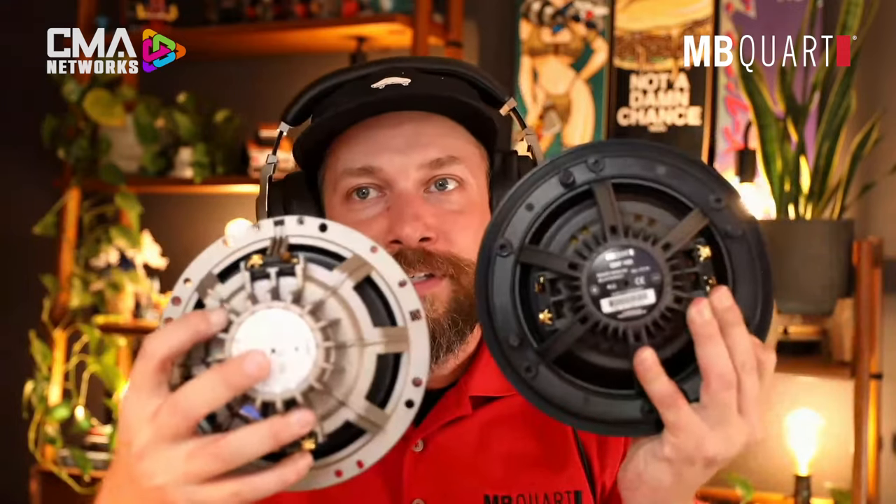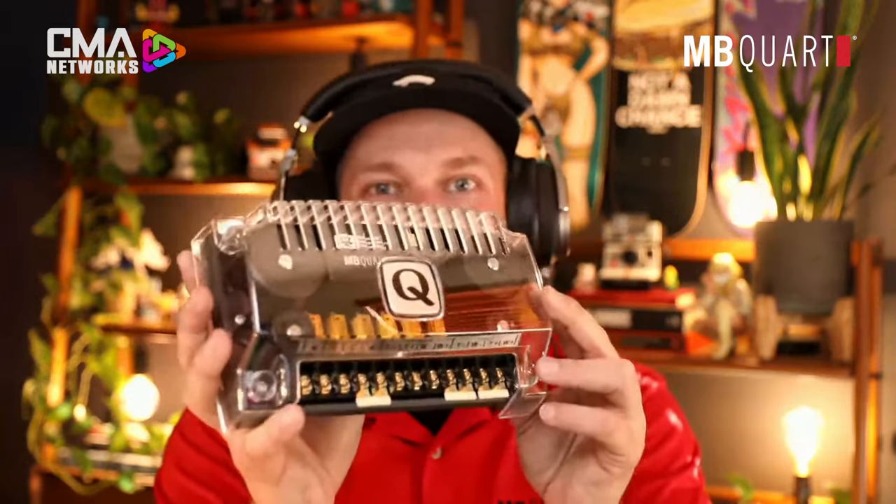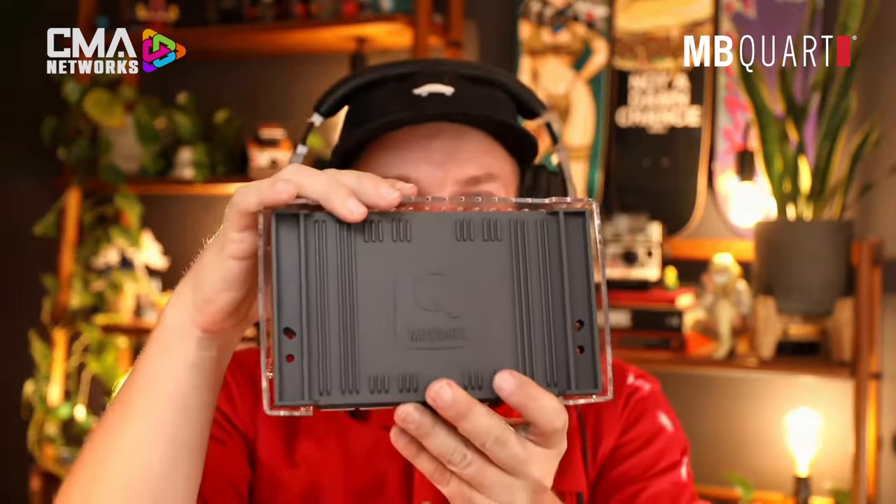Absolutely, Ben. We took and looked at all the original MBQuart Q series and reverse engineered it. If you look, it's very similar baskets, the materials, the sourcing of those materials — maybe not from the exact same sources as the original, but making sure it's a titanium dome tweeter. It's still the same formula, still the same progressive dies, the off-axis phase lens — even down to the crossover network, this all looks very similar because it's basically the same product. It's made in Germany in the same original factory. If it wasn't broke, we don't need to fix it — everything is just really a cosmetic upgrade.